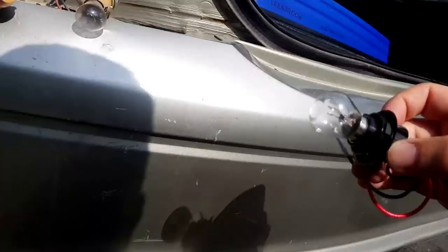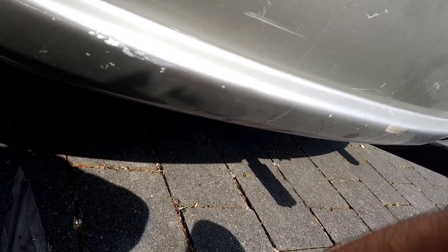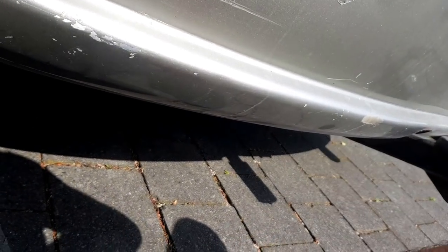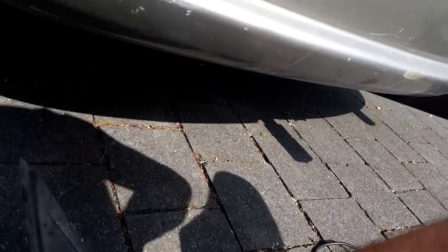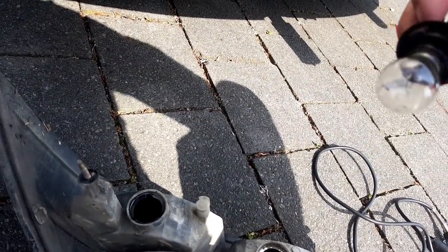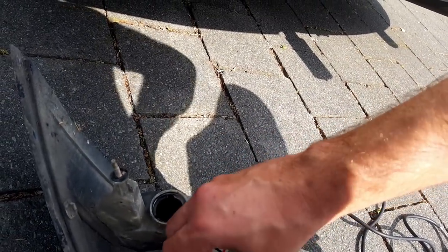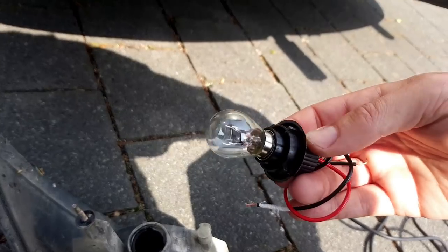I suppose it might be an idea to see if the bulb holder actually fits the tail light we have - it is a universal one. I'm not convinced it is going to go in. That might have been a bit of an oversight. Why would you do that, Ford? Maybe we can cut a little recess so it will actually go in, because if we can't lock that in it's not going to be a lot of use.